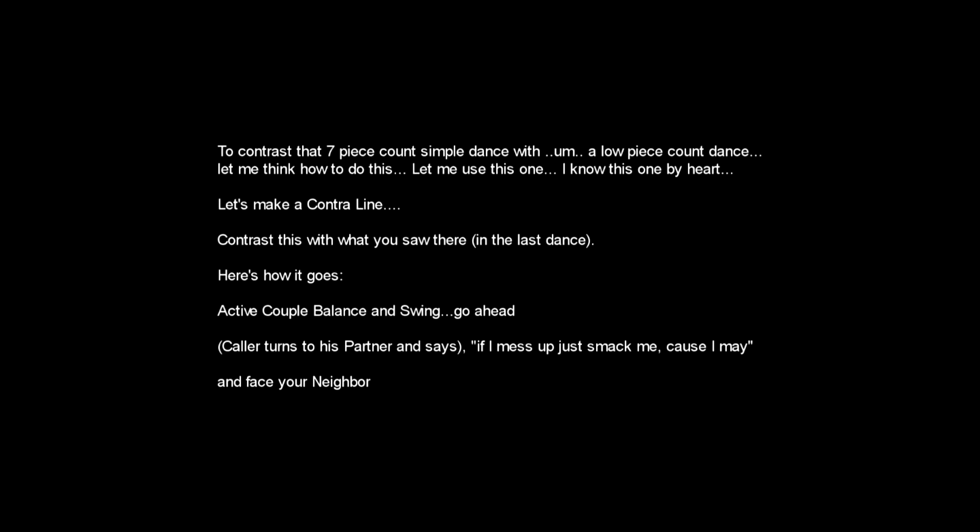To contrast that seven-piece count simple dance with a low-piece count dance, let me use this one — I know it by heart. Let's make a contour line. Contrast this with what you saw there. Here's how it goes.